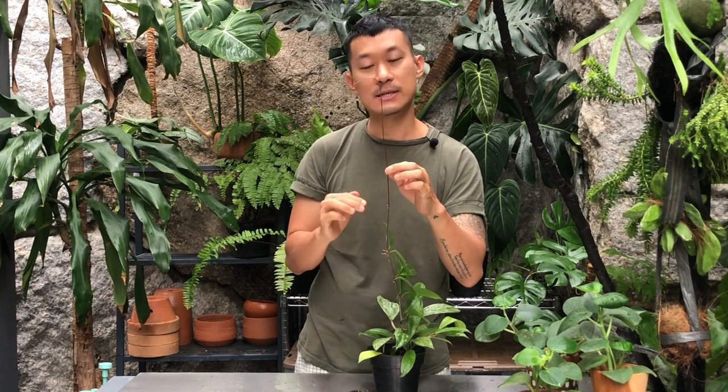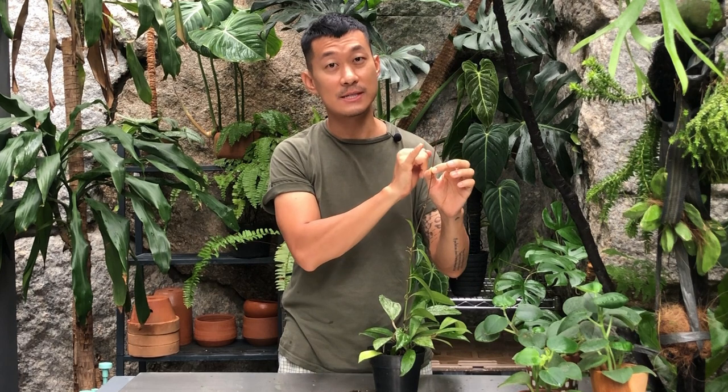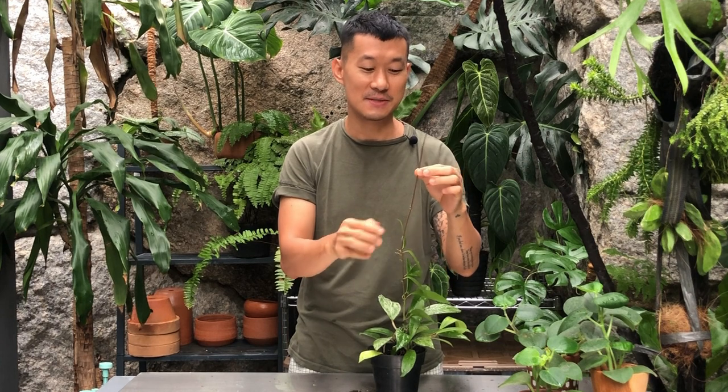In my video it's a controversial topic because I actually cut it off. It was a decision on my part because I had knocked off quite a few leaves on the tendrils, so I figured I'm not going to have a long crazy runner that's unmanageable and won't have leaves for a while. So I ended up cutting them off in most cases. However, I would advise you not to cut off your tendrils.